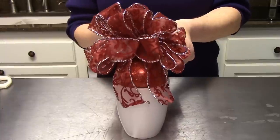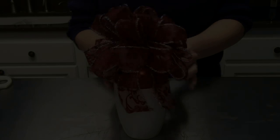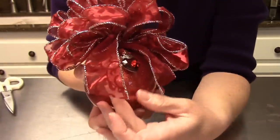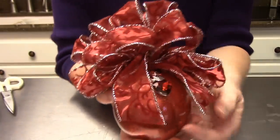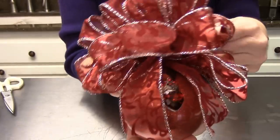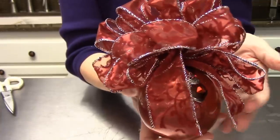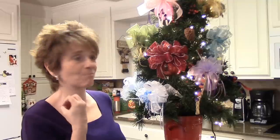Absolutely loving this all-red ornament! Our Queen of Hearts ornament is done — I absolutely love it. I love all the red on the red. I wasn't sure at first if I would like that, but I absolutely love it. I hope this gives you some ideas for your own Queen of Hearts ornament ball. I just love all the red — it just pops!